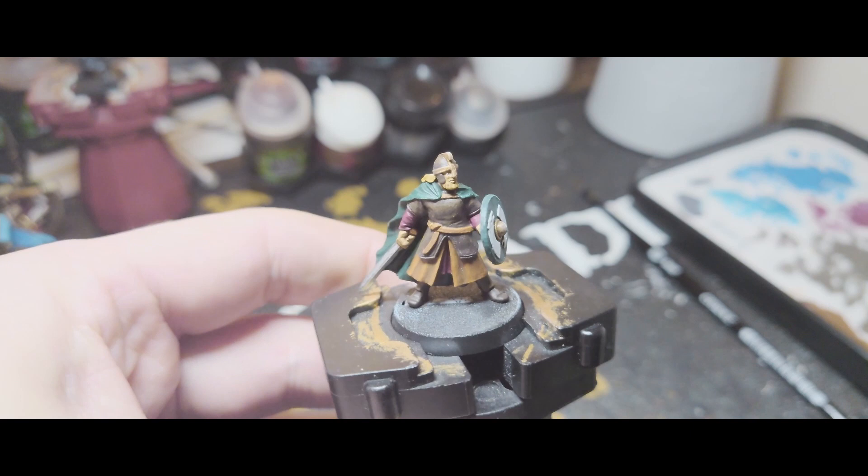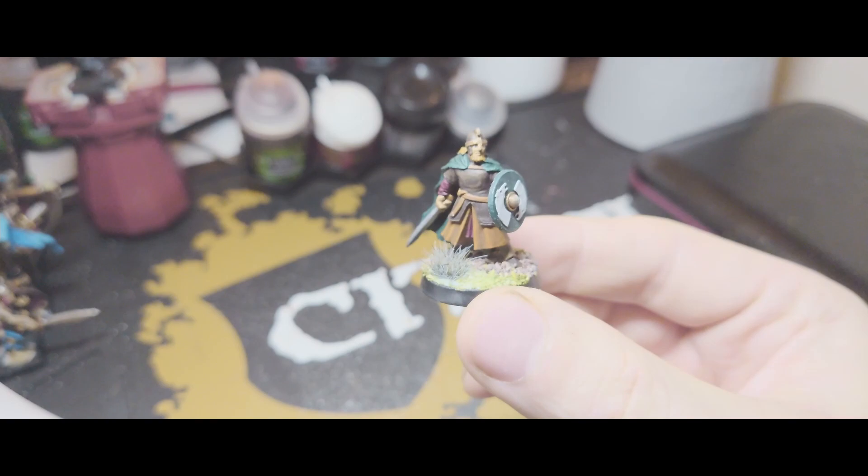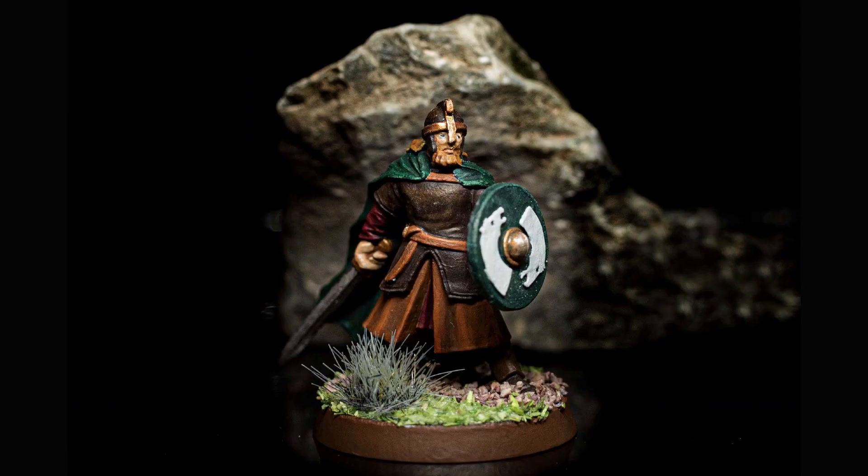And with that done the painting of the figure is complete — now we just need to do the basing. That's a quick base put on there, so now just gotta wait for that to dry and we can paint it. And here's the finished result — let me know what you think below in the comments. Thanks for watching, like and subscribe and I'll see you in the next one.